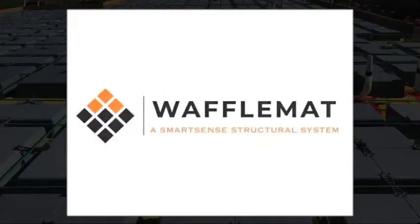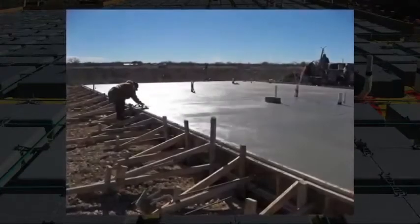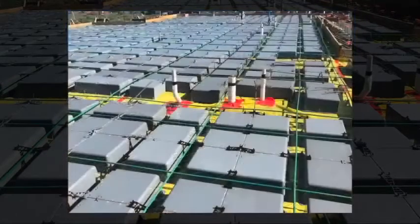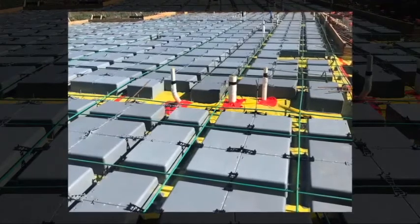How to install a waffle mat foundation. Waffle mat is an on-grade post-tension rib slab poured monolithically over 8.5 or 12-inch forms we call waffle boxes.